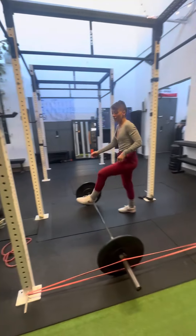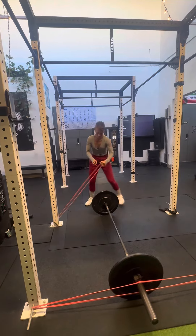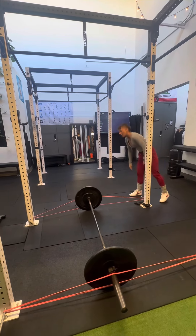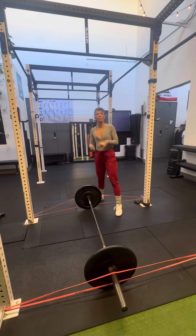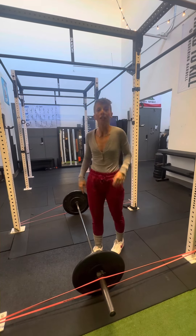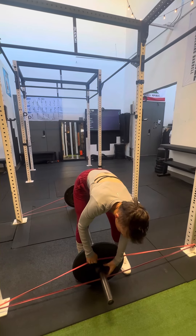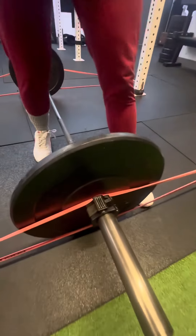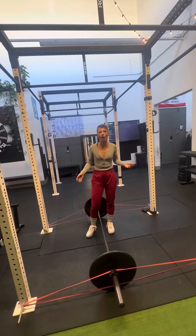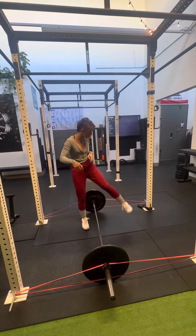I'm going to go ahead and mirror that on the other side. It's super important that we have absolutely matching bands because, for obvious reasons, when you pick it up you want even tension on either side. Just go ahead and make sure that the band fits your bar by placing it on the inside of your collars. I have a fear that a band could snap and leave no tension on one side, so I always anchor it down.